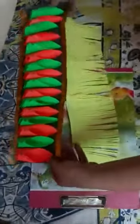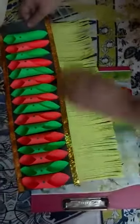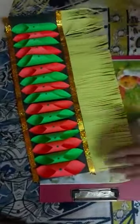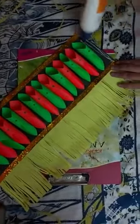Now you have to take your frill and paste it carefully. Now you have to put flavikol over here.